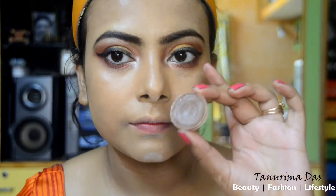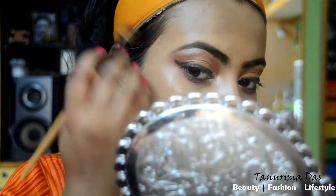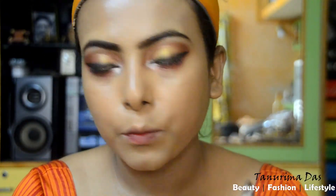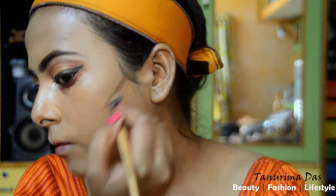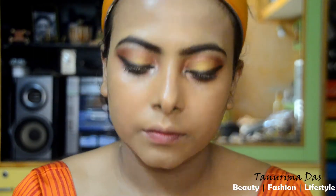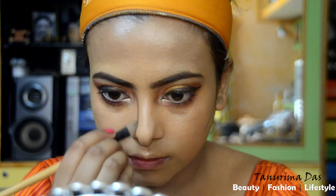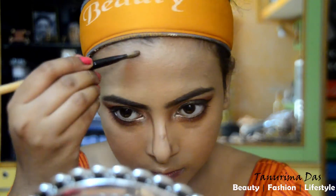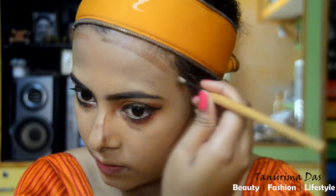I am using a dark shade to contour — I can see my cheekbone and face. I am using my nose to contour for a gorgeous nude look. This is designed with a glass-finish contour using a blending brush.